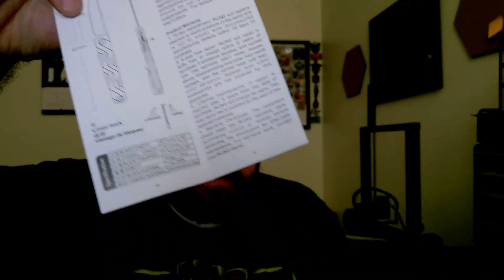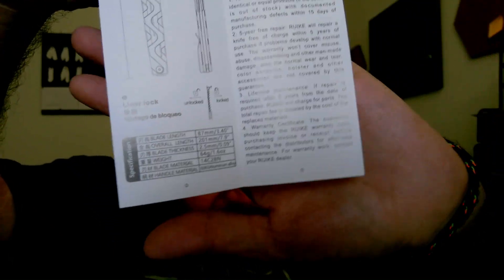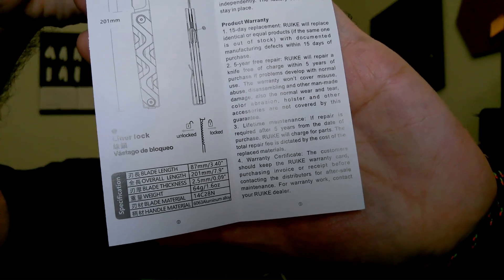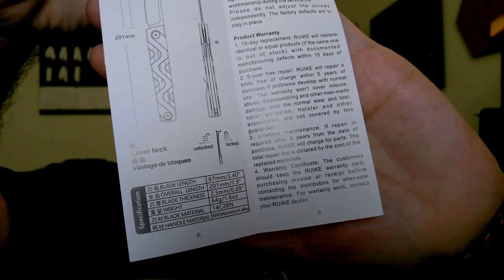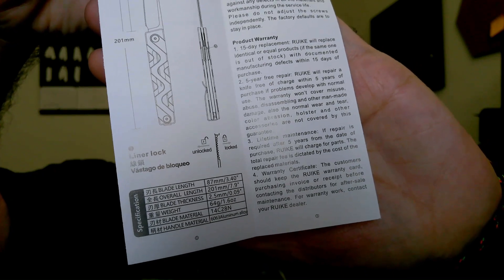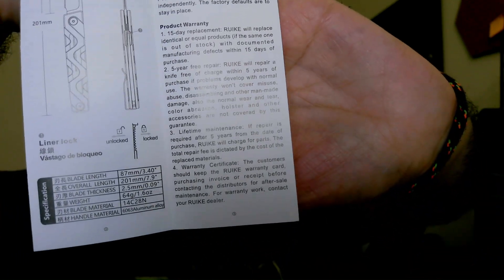Very cool — it's got the blade length and everything, that's dope. I didn't realize that, so I can show that instead of having to memorize everything. There it is right there — 3.4 blade, 7.9 overall, blade stock is 0.09, 1.6 on stock. I know that's true, I got my scale right here. 14C28N and an aluminum alloy handle.